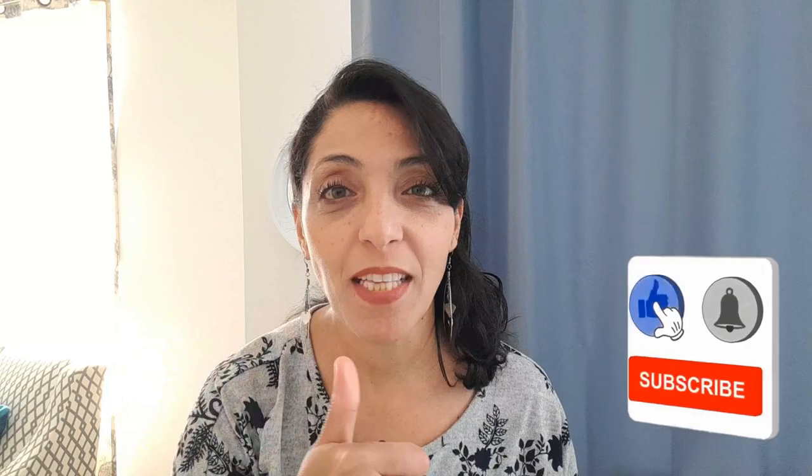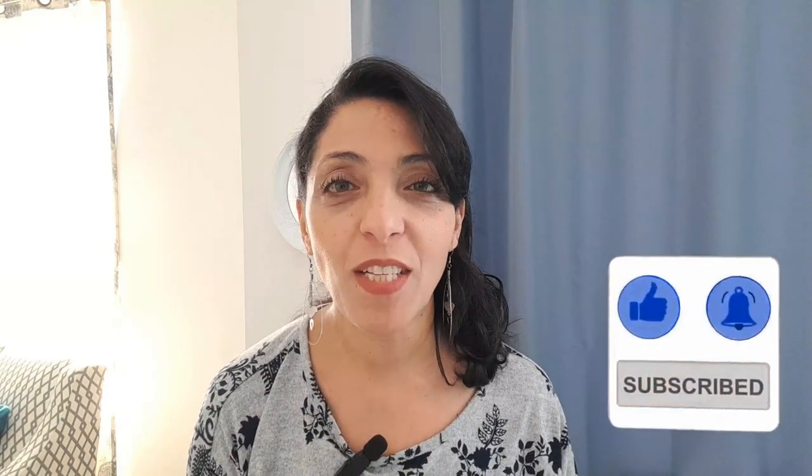Guys, what are you waiting for? If you haven't subscribed yet, please hit that subscribe button and don't forget to give it a big thumbs up. I will be uploading so many videos, so turn on the notifications so you won't miss a thing.